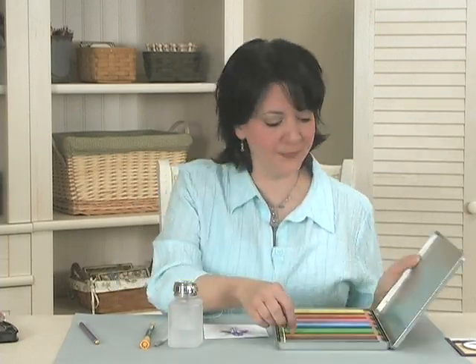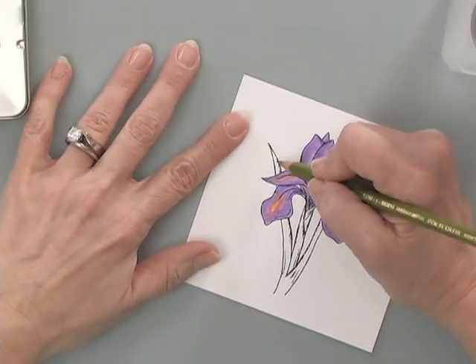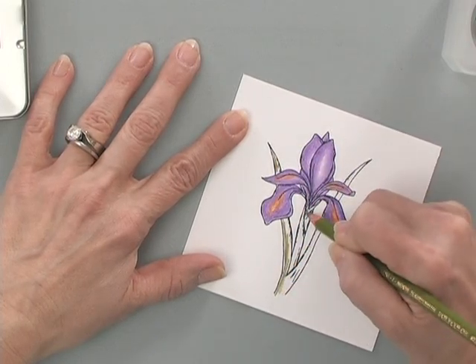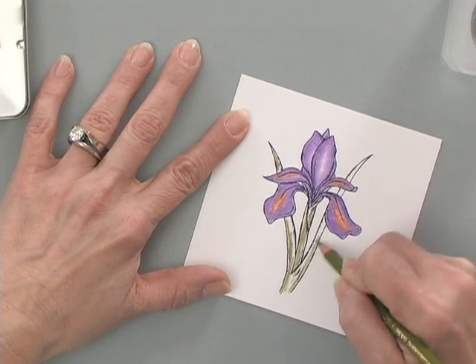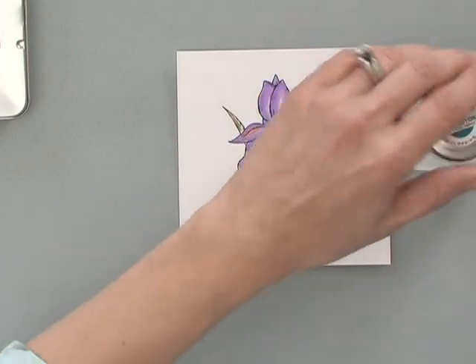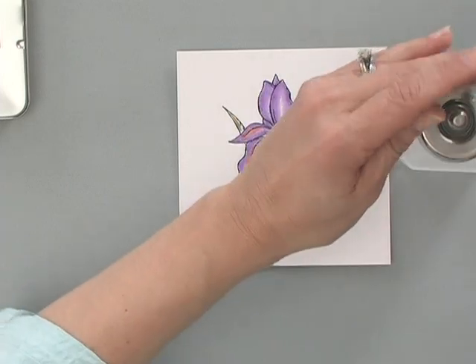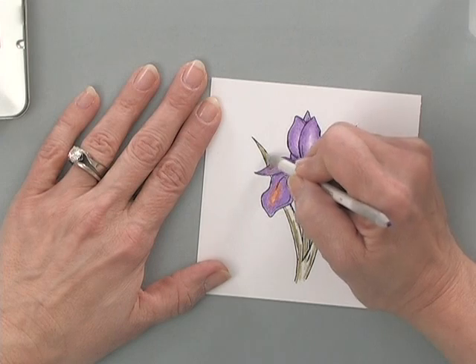Now I'm going to use one more pencil — some green. I'm going to use this olive-y color green and just quickly run a little bit of pencil down the stems. You don't have to be really precise because you're just going to blend that color. Then using the other side of the blending stump so I don't mix colors, I'm going to wet it with the Gamsol and blend those stems and leaves.